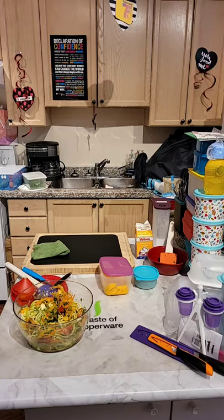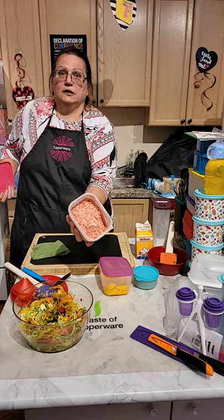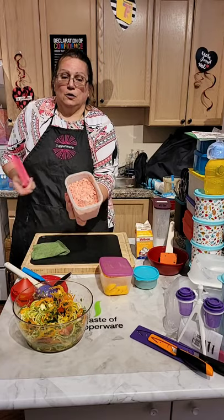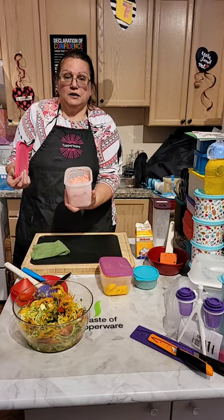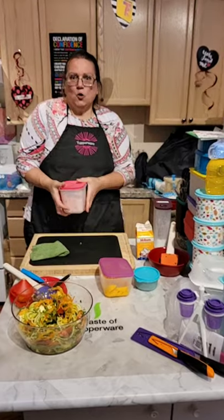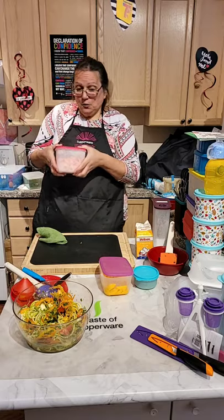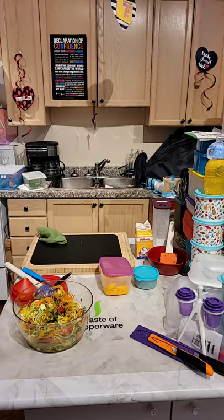Does anybody have any questions? I'm looking at the comments and I don't see any questions right now. As you guys can see, our strawberry ice cream is still there in the freezer. I make my own — that way I know how much sugar I'm putting in. That is how it looks in our freezer container.